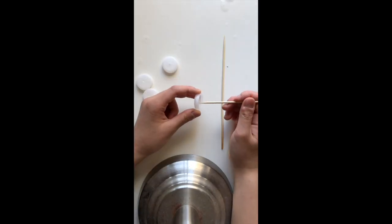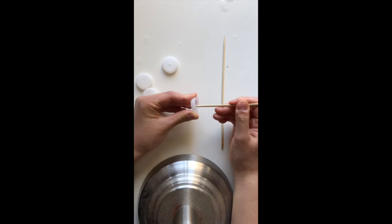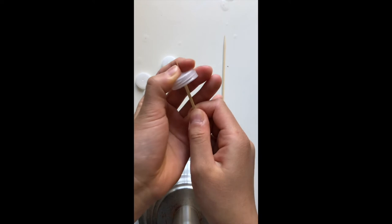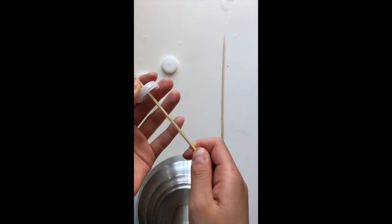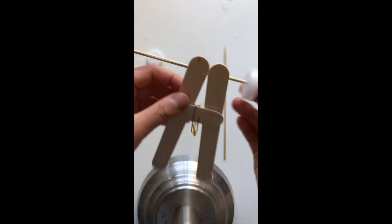Now take one of your skewers and a bottle cap that you poked through from the bottom, and slide the cap onto the end of the skewer. Make sure that you slide the cap on straight so your car can roll straight. Now slide your skewer through the straw.